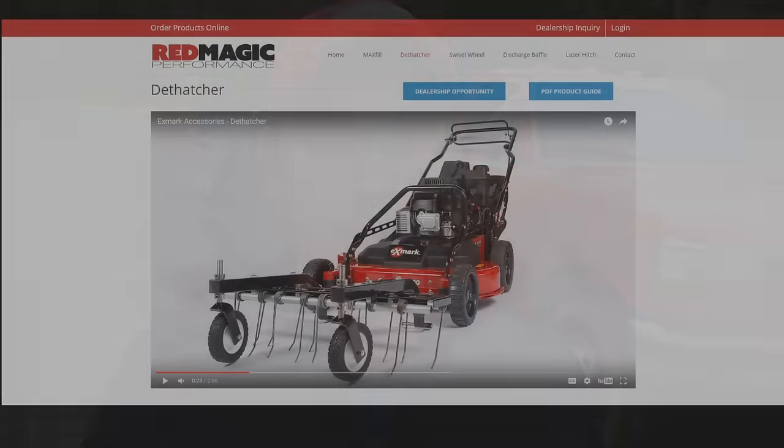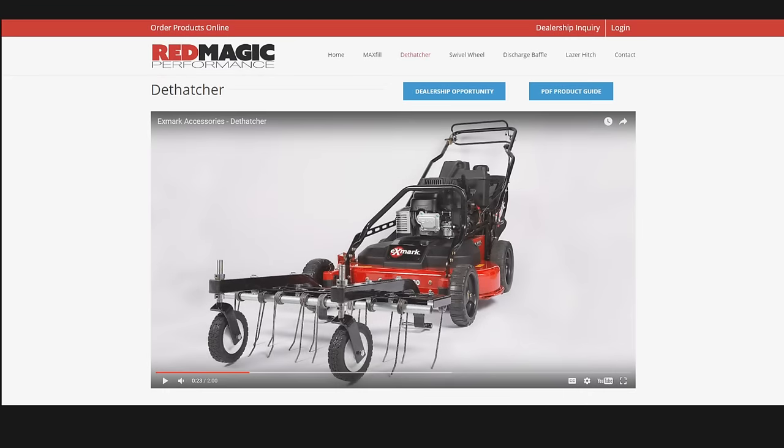If you're choosing between a Toro and an Exmark, I'd honestly prefer the Exmark. The reason is the front wheels — the way they adjust allows you to mount a front dethatcher attachment, which is really cool. The Toro doesn't allow that because of how the front wheels are designed. That's probably one of the greatest things about the Exmark. Otherwise, they are essentially the same machine — the biggest differences come down to what each brand has patents on.